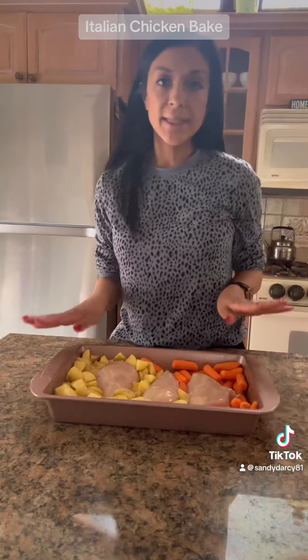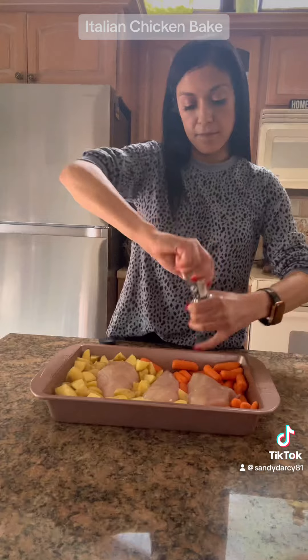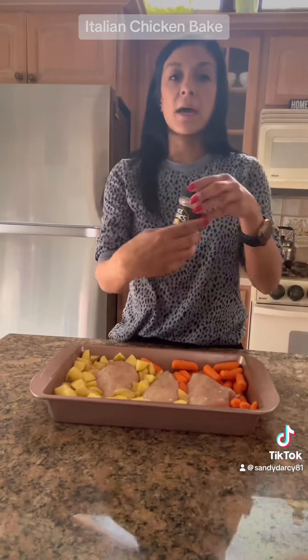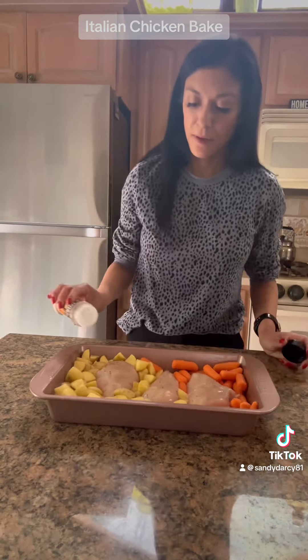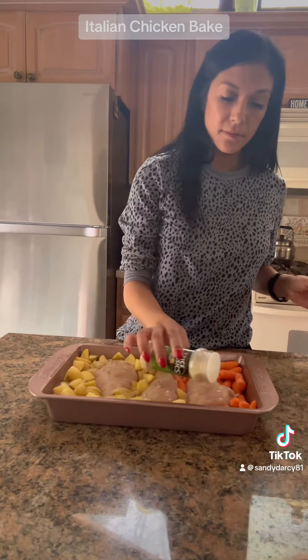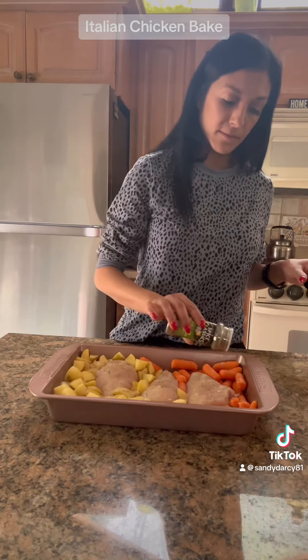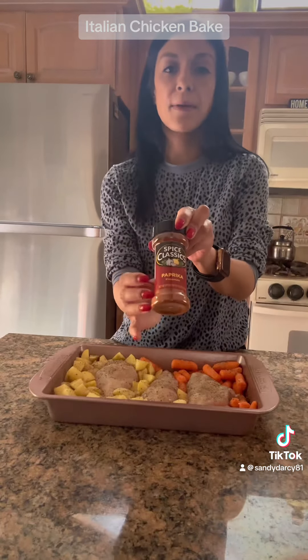Now I'm going to add my seasonings. I'm going to add in some black pepper, some onion powder, some garlic powder, some Italian seasoning, and some paprika.